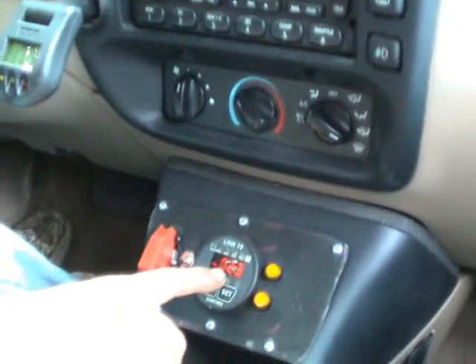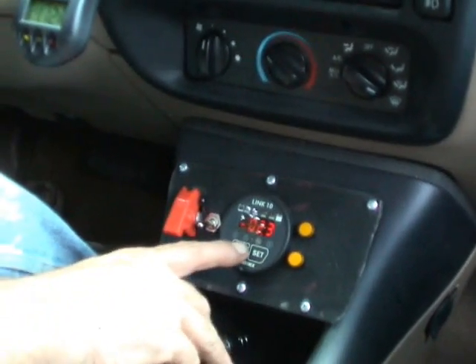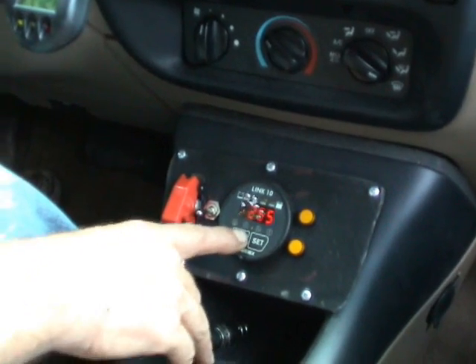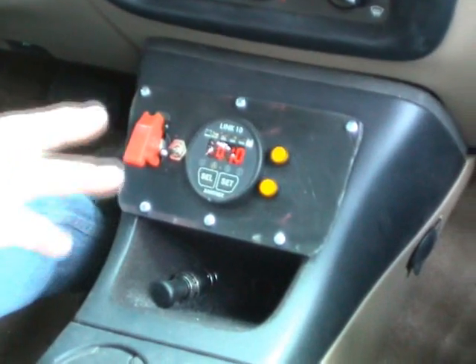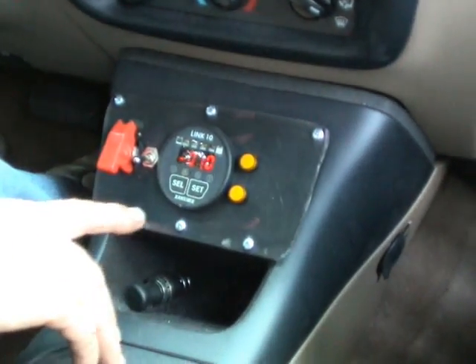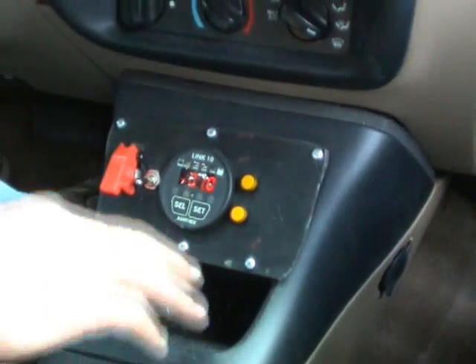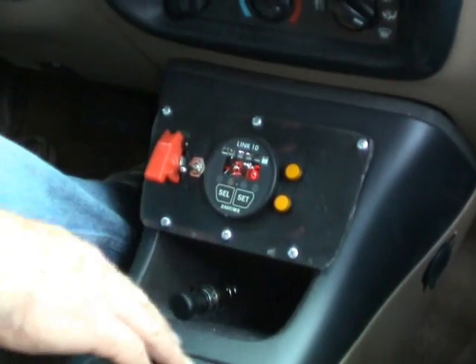It's reading negative 2.1, so that means out of my 100 amp hours, it's used negative 2.1. That's the voltage, and this is how much power we're using. I can look at this and figure out what my distance will be. If I'm using 100 amps and I have 100 amp hours, that means I can go for one hour. If I'm using 50 amps, then I can go for two hours.